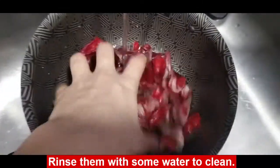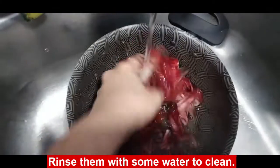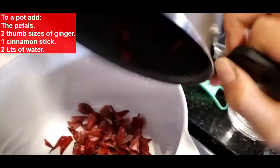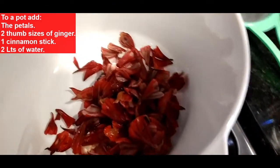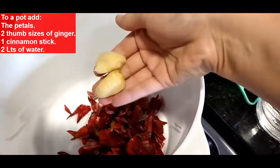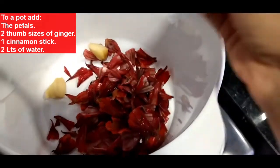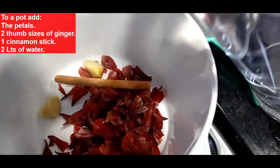Next, we're going to rinse our petals nice and clean, making sure that there isn't any dirt or any leaves on them from the actual plant. We're now going to transfer our washed petals to a pot and we're going to add 2 thumb sizes of ginger, 1 cinnamon stick, and 2 liters of water. Remember that you could always add a little more or a little less of the spices.